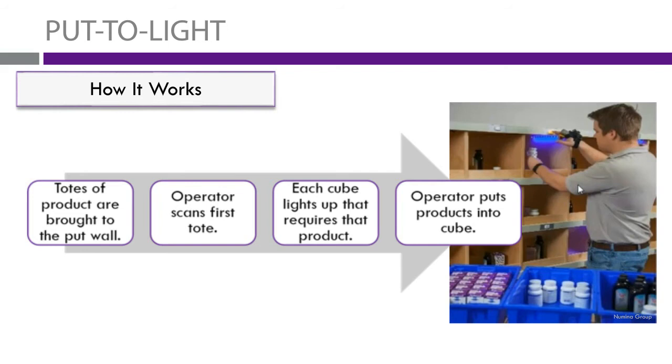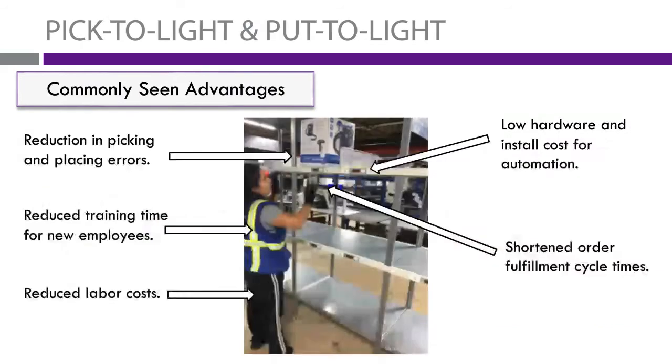Commonly seen advantages with these two systems: first, there's a reduction in picking and placing errors. With the light system, operators know exactly where to go and how many to put there, which really reduces errors — up to about 99.6% accuracy with these kinds of systems. There's also a reduced labor cost, as these systems allow for a lot more productivity from each picker, giving you more benefit over time per individual.